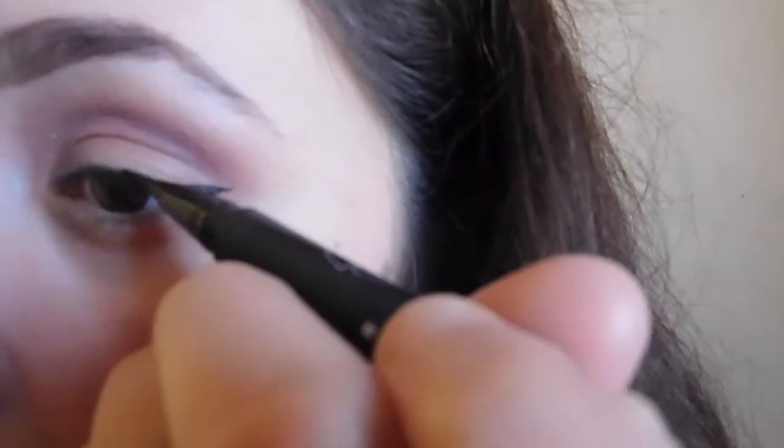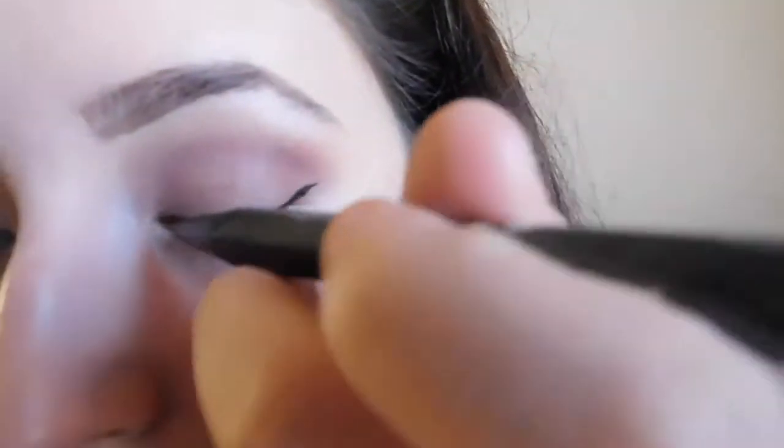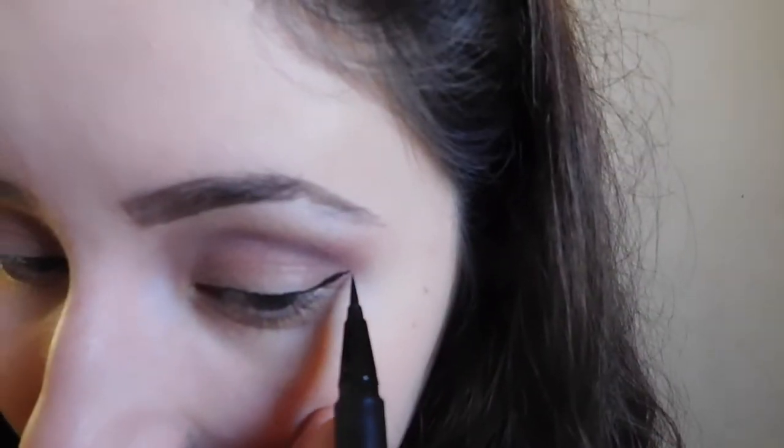Next I'm going in with eyeliner — I'm using the Kat Von D Tattoo Liner in Trooper. I'm honestly not great at recording eyeliner; I apologize. I'm in no way an expert at doing eyeliner — it's one of the hardest things for me to do — trying to get that line right. And then I just wanted to fix all that up a little bit with some concealer.